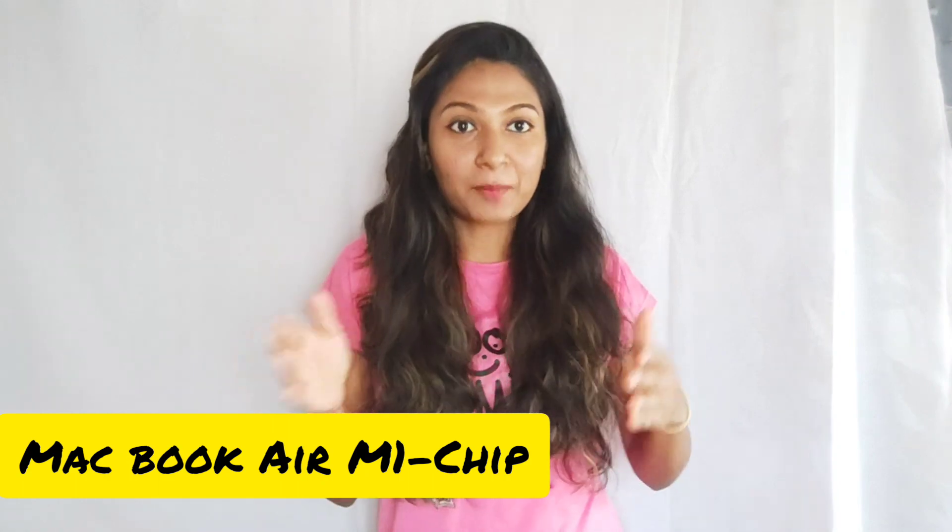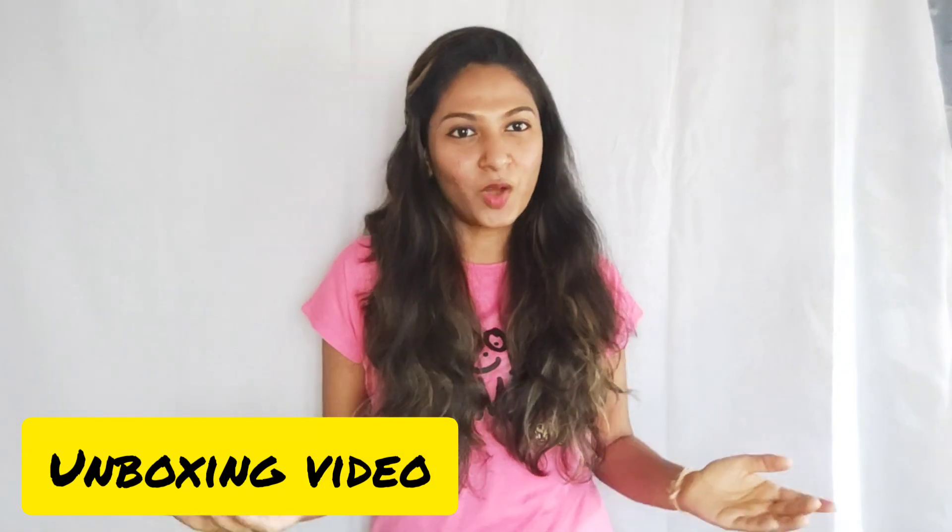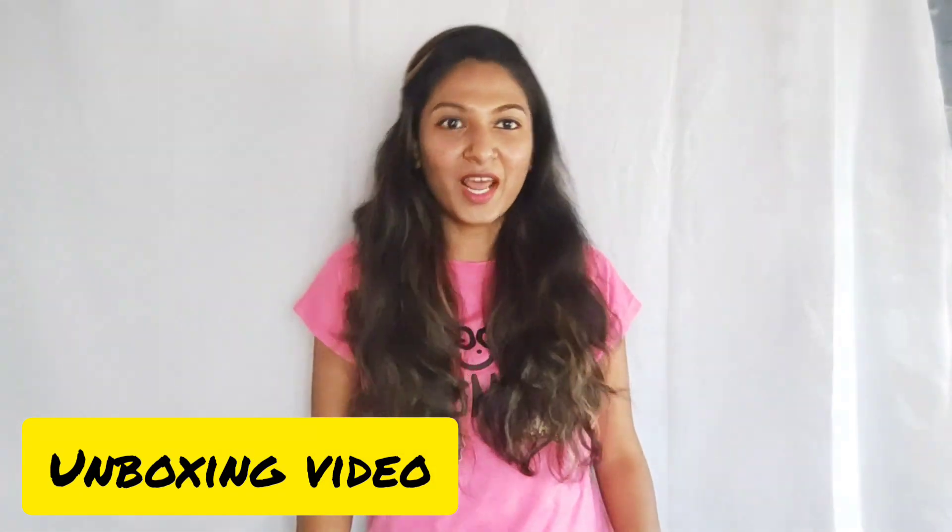Hey guys, welcome to my channel, I'm Prashanti Das. I'm very excited to make this video for two reasons. Reason number one, I have got a MacBook Air M1 chip from my savings — I'm completely happy about it. And second reason: yes, it's an unboxing video of the MacBook Air M1 chip. Let's get into the video!